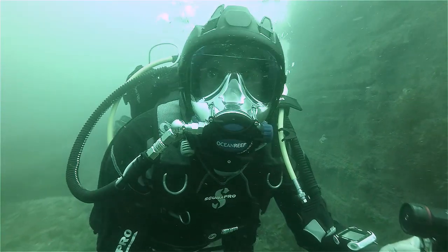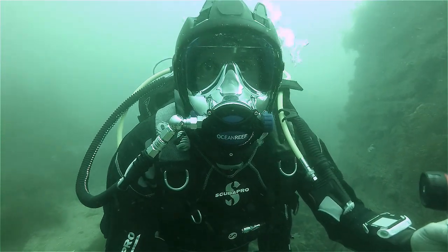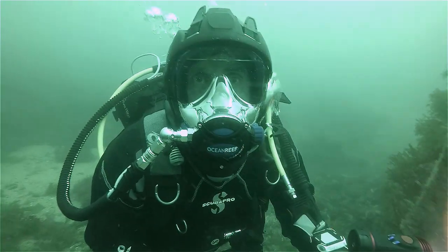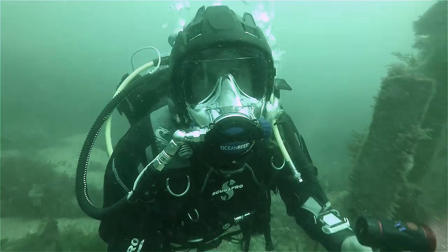Hi, I'm Geoff Kimmon and welcome to scubavast.com. Today I'm looking at the ocean reef full face mask.